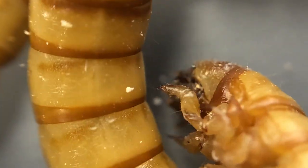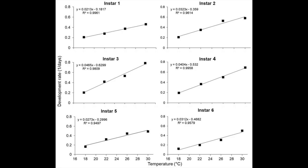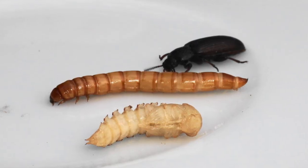Here's something interesting — you can even keep mealworms in your refrigerator. They will survive, and pet store owners generally keep them in these conditions in order to slow down their metabolism and hence prevent them from becoming adults quickly.